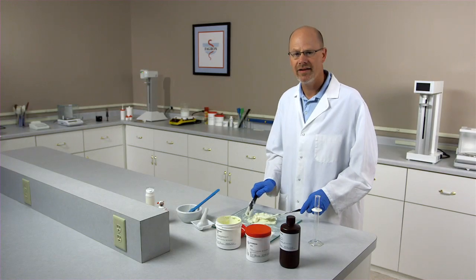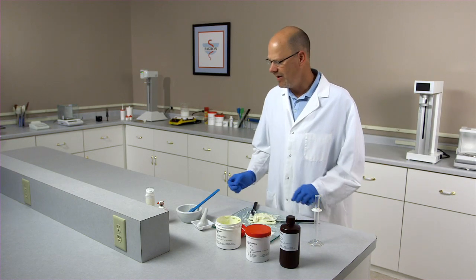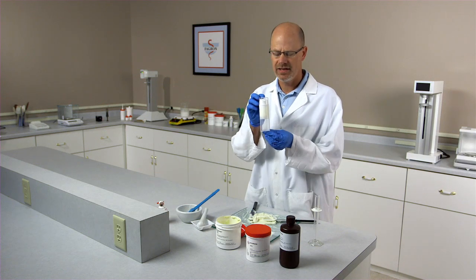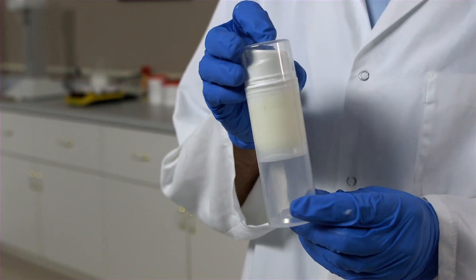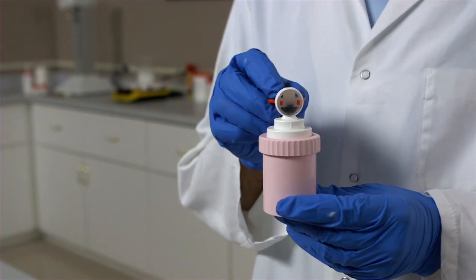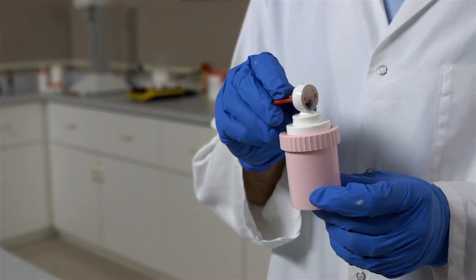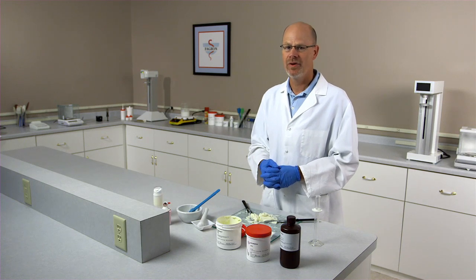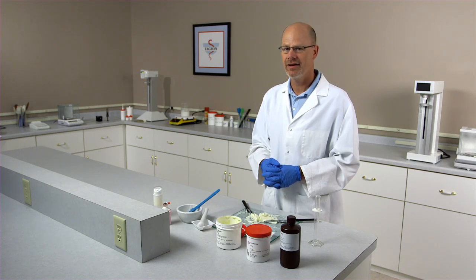Once you have an elegant preparation on your slab, you can now dispense the product. Choices for dispensing: you can use an airless pump, or you can use an ungawater jar with the exact dose dispenser. Visit the Fagron website to view the penetration enhancement study of Fagron's Pentravan versus PLO gel.